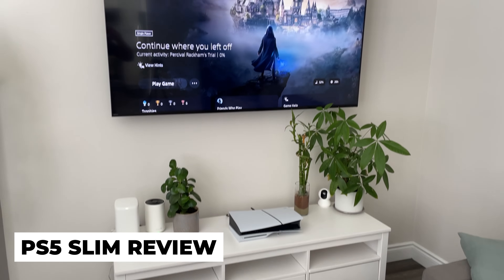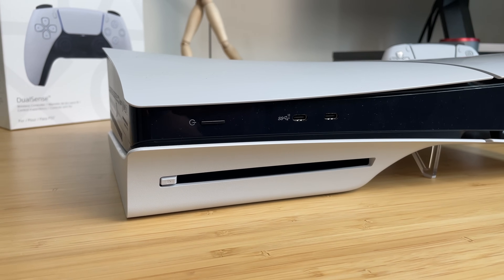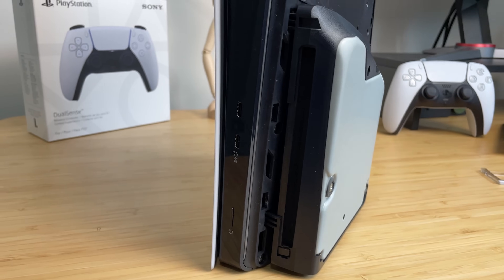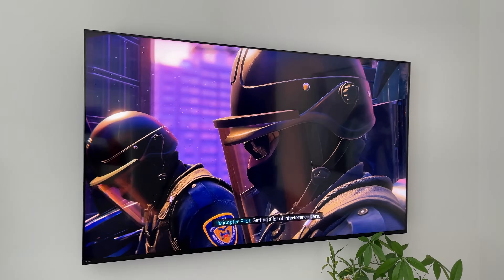This is the PS5 Slim, which is 30% smaller than the original PS5. It has both design and hardware changes from the original PS5. Now with the PS5 Pro on the horizon, should you buy the Slim version or should you hold off? We'll cover everything about the PS5 Slim in this video to give you guys a better idea.